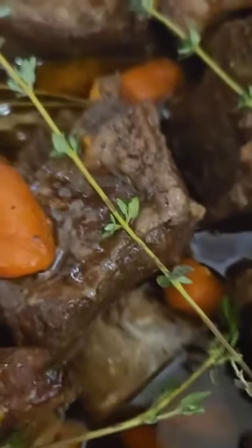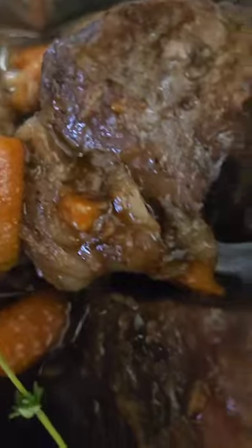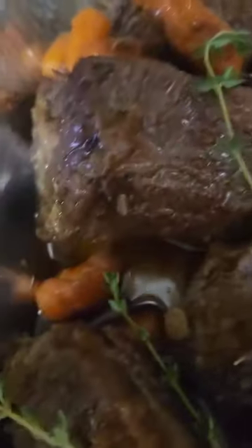And these are my beef braised short ribs. I did serve those over garlic mashed potatoes and a side of asparagus. And that is Simple Cooking with Cynthia. That's what's up.